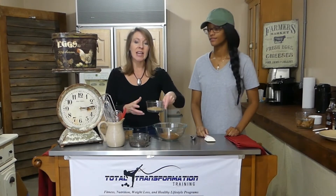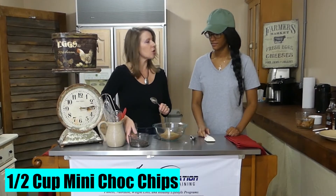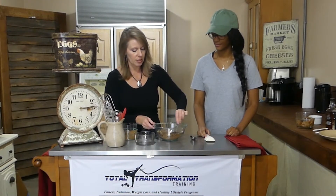Next is flaxseed — we've got some flaxseed to make it super healthy. And then our last dry ingredient, our chocolate chips. So these are our dry ingredients, and we're going to put all of them together and stir it around to get a really good mix.